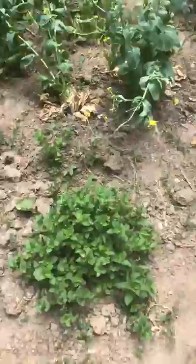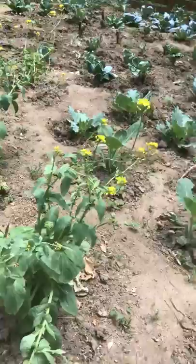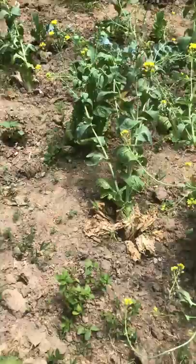This is Chinese cabbage. They're going to put seed, so I'll be able to use this seed and plant fresh ones.